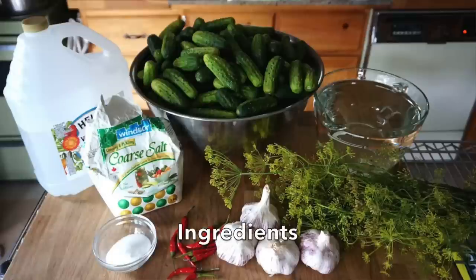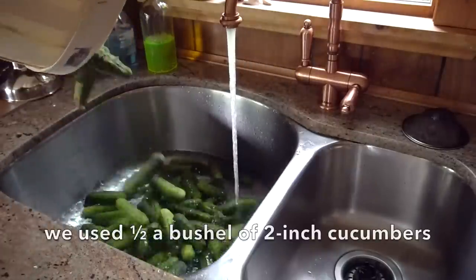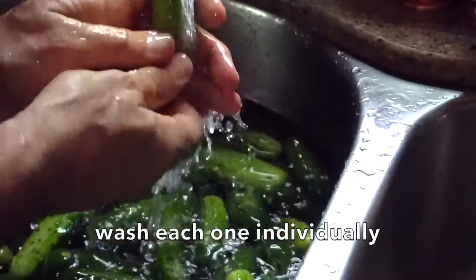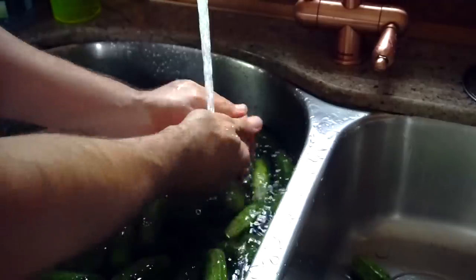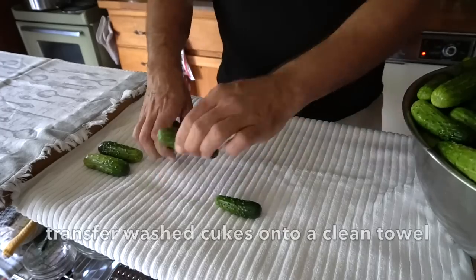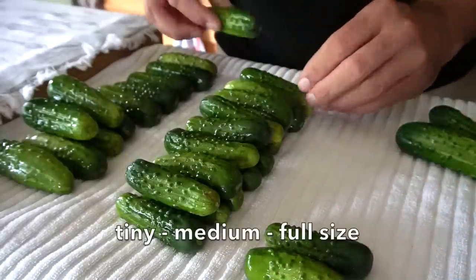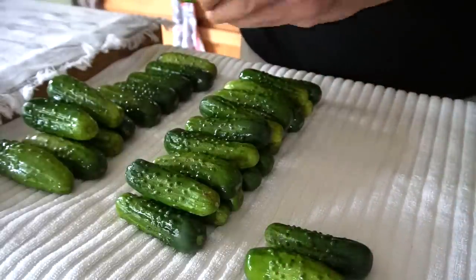The principal ingredient for every pickle recipe is cucumbers. I'm using number twos — they're about two inches long. It's important to wash each and every one individually. If you come upon one that's kind of mushy, you need to discard it. Rub each cucumber, making sure to remove any soil or debris. Once all the cukes are washed, transfer them onto a clean towel and graduate them by size: tiny, medium, and then that full two inch. The different sizes will help when you place them into the jars.